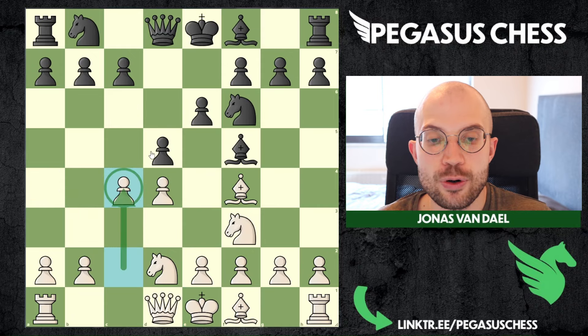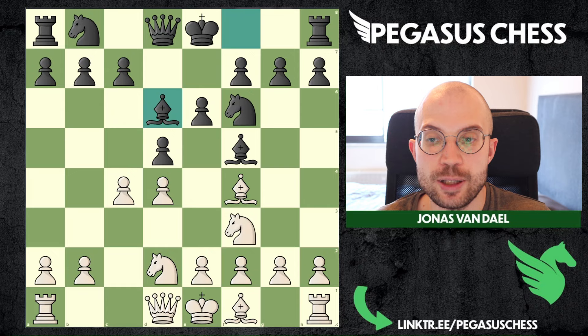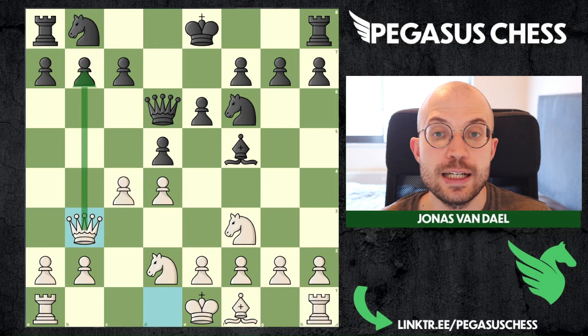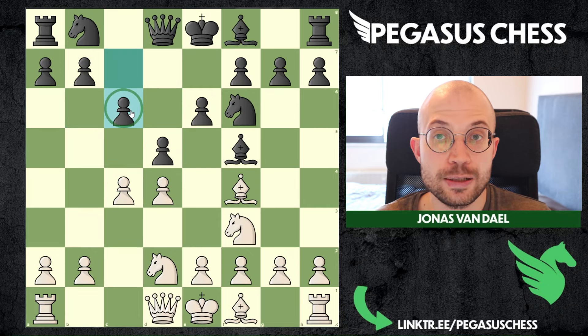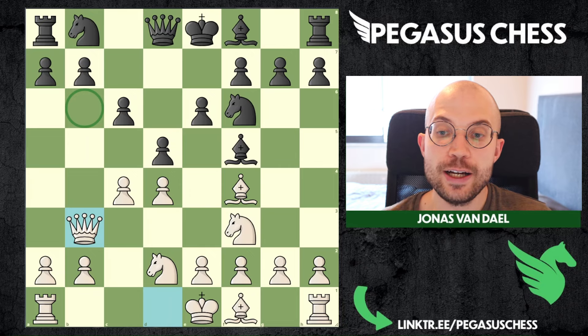If you play c4 like I said, they will probably protect with c6. Something else they can do is play bishop d6 - I recommend just capturing this, drawing out their queen, and then playing b3. Most likely you will get b6, which will transpose to what we look at in this video. So the most likely response is c6, and then our plan is queen b3. This is crucial to know - we are going to fight to get a strategically winning position.